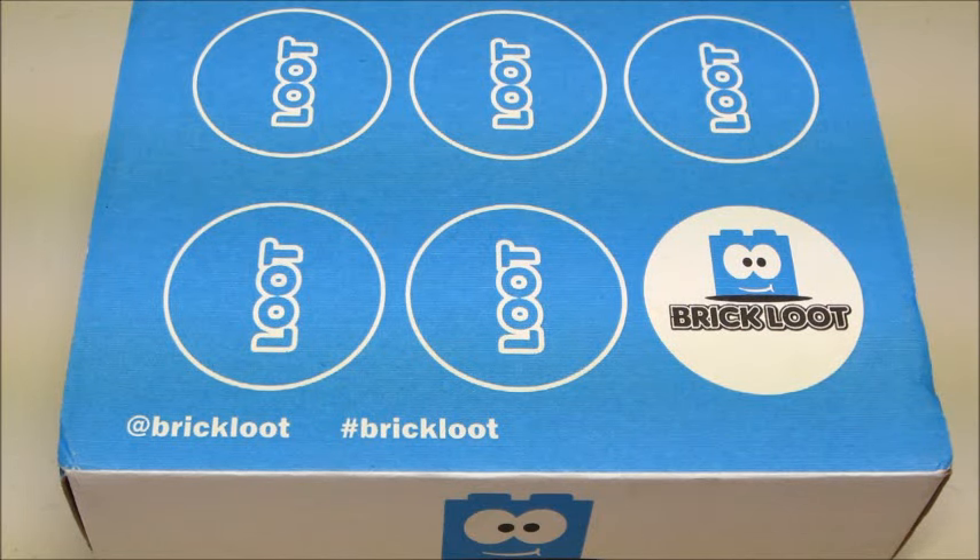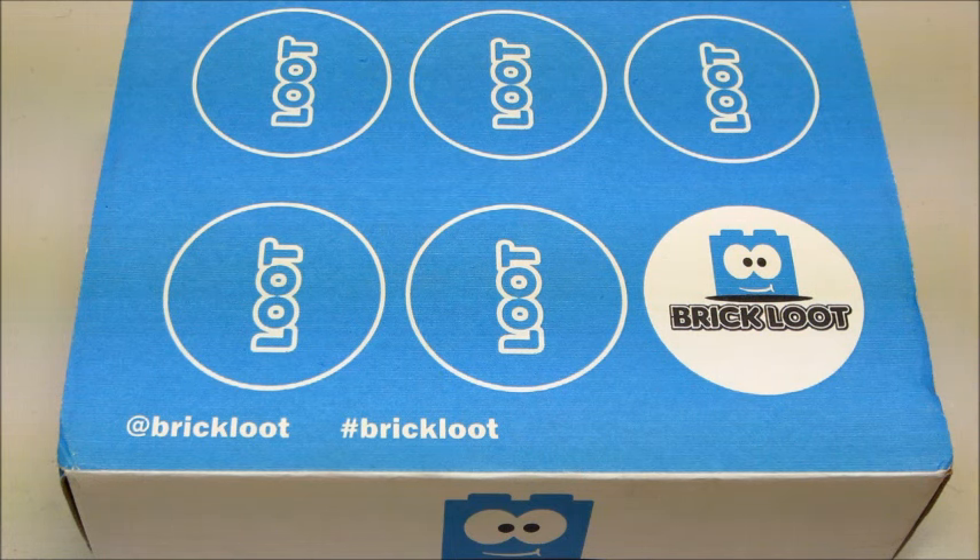As I said earlier, Brick Loot was nice enough to offer a giveaway for one of my subscribers — you will win the September Brick Loot box. You must be 18 years or older, or have a parent's permission to enter, since you will have to disclose your mailing address if you win. Just leave me a comment below — you can tell me anything: your favorite Lego set, ask me a question, or tell me something about yourself.